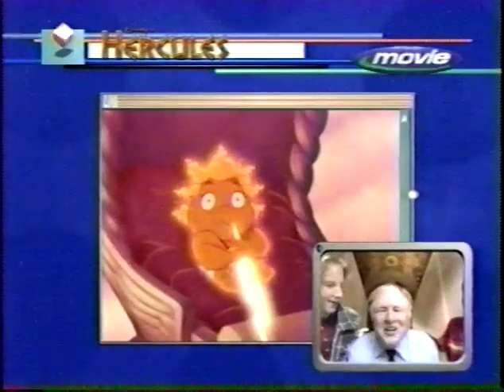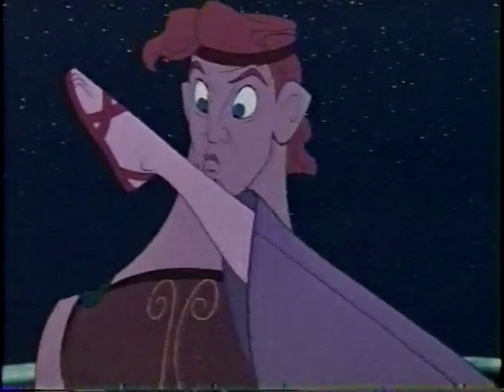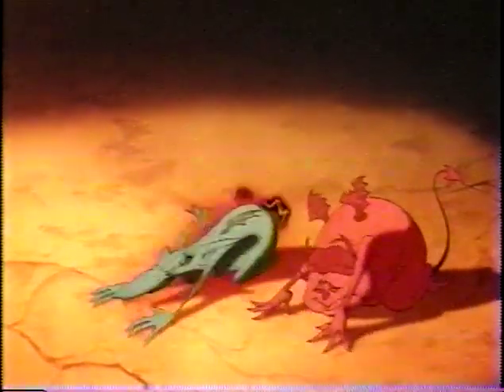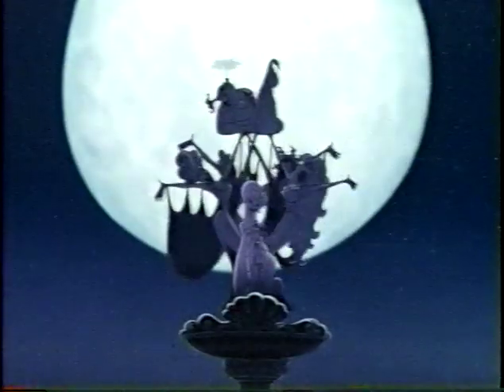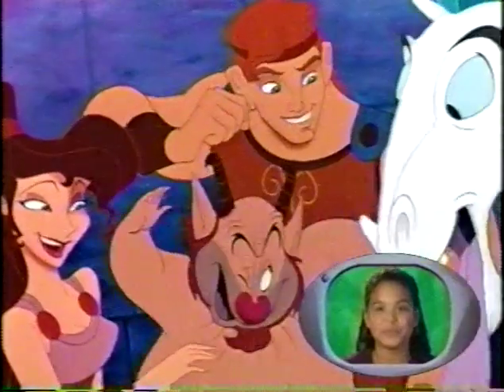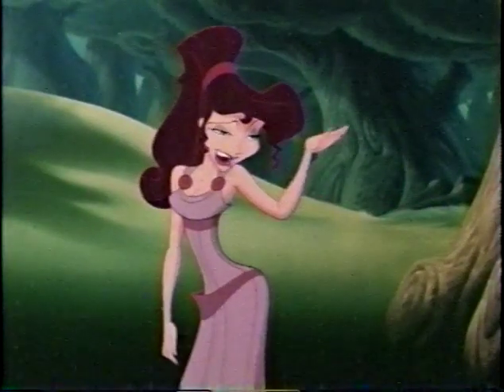Later, surfers! Cowabunga! See you next time in the Movie Surfer Studio. Be sure to join me and all the Movie Surfers next time when we go behind the scenes of another new Disney feature film. It's been a real slice.